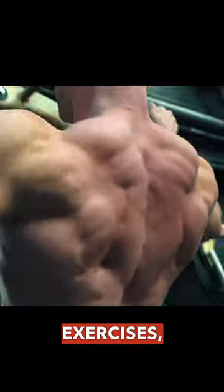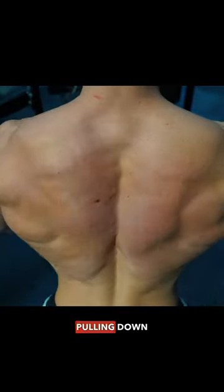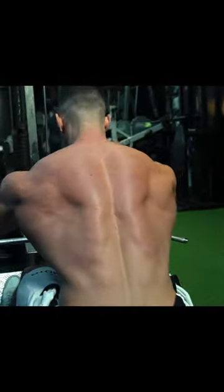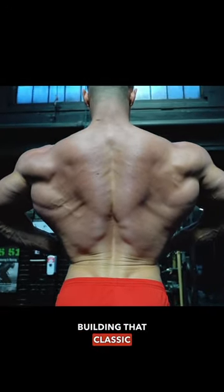Six exercises, hitting all the angles — pulling down for width, pulling back for thickness, building that classic back.